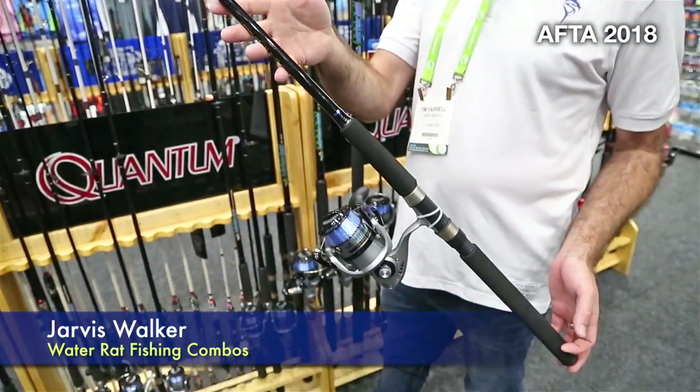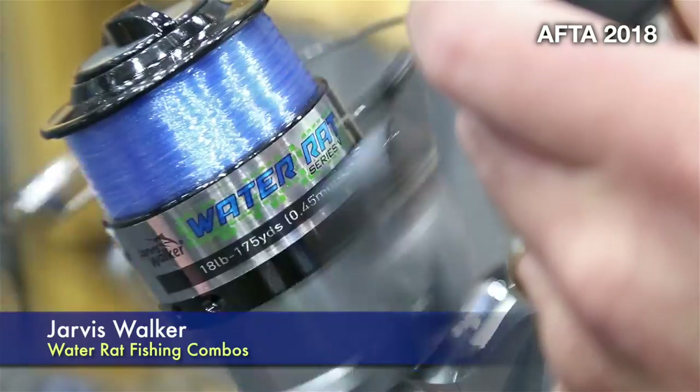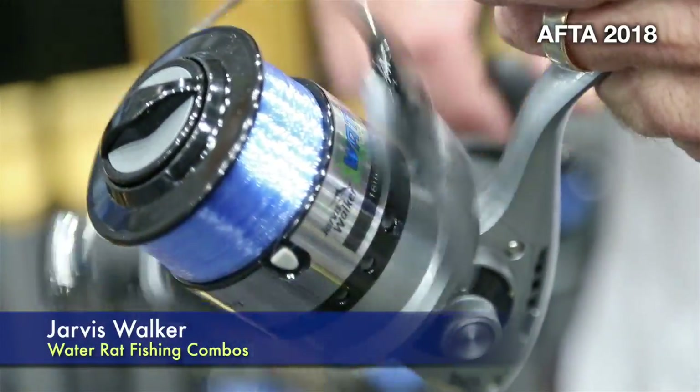Hi, I'm Tim from Jarvis Walker, and we're going to take a look at the Waterat range of combos. They're built on a tubular fiberglass blank, which means they're tough and super durable. The reel has a one-bore bearing in it, so it's smooth and very easy to use.